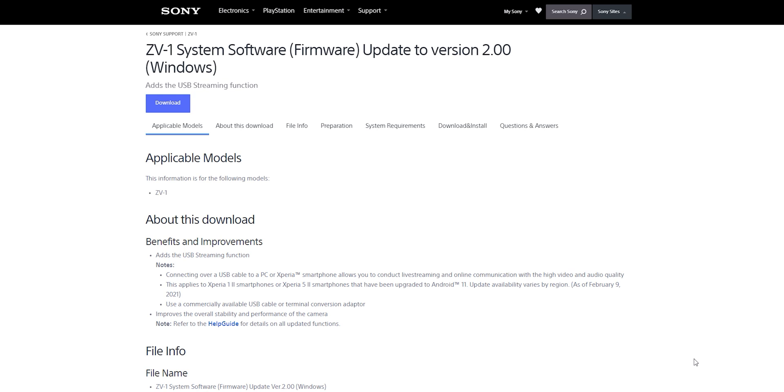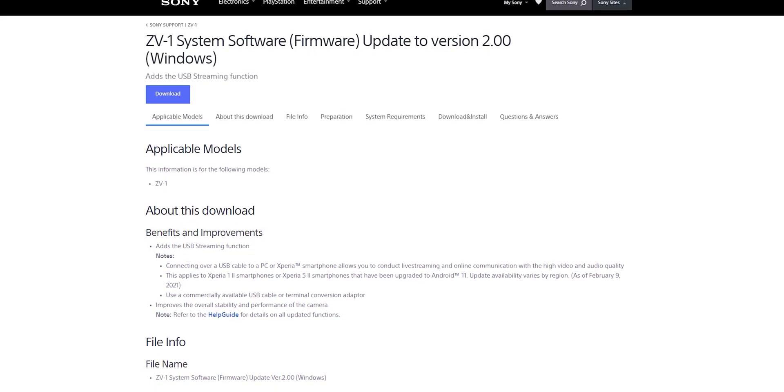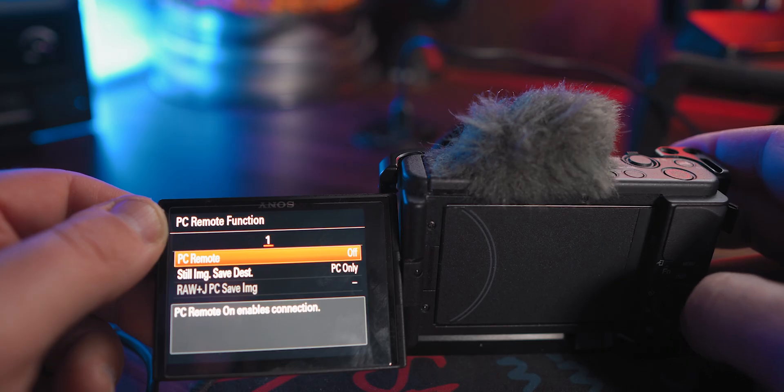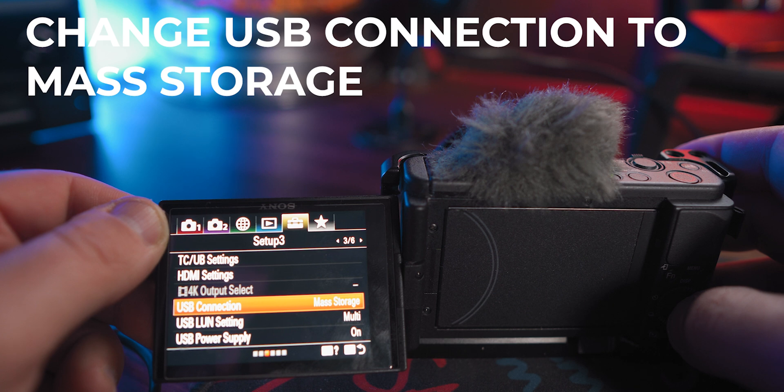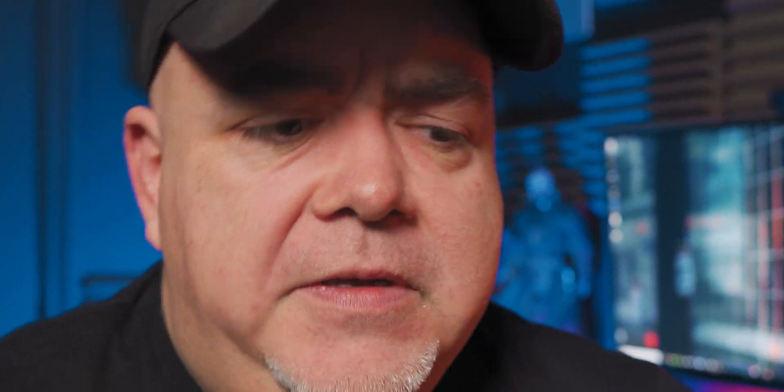There's one little thing that's going to stump everybody, but I've got the fix — it's only a button press, but it's probably the most important button press you'll do when it comes to streaming. First, go to Sony's website. I've got a link in the description where you can get the Sony ZV-1 firmware updater. You no longer have to use the Imaging Edge app — it's just going to show up as the Sony ZV-1. Download the firmware, follow the steps in the updater — it's really easy and takes a couple of minutes. Make sure you've got a fully charged battery so nothing goes wrong.